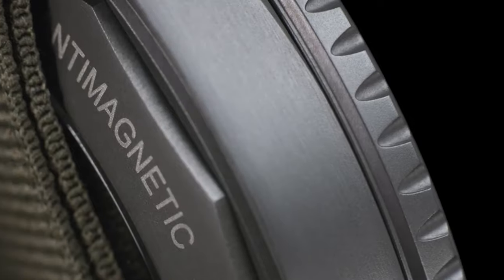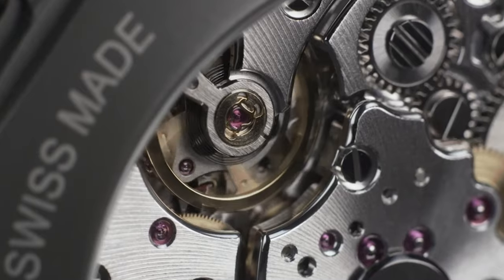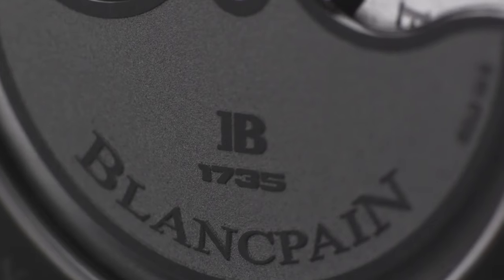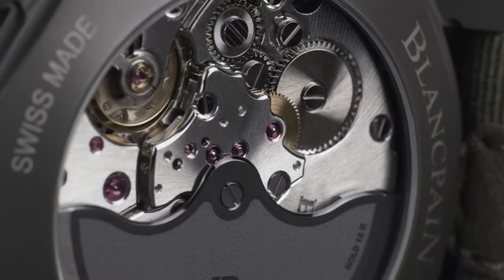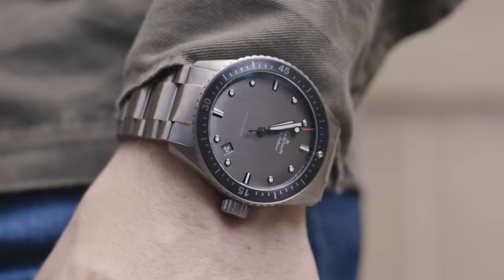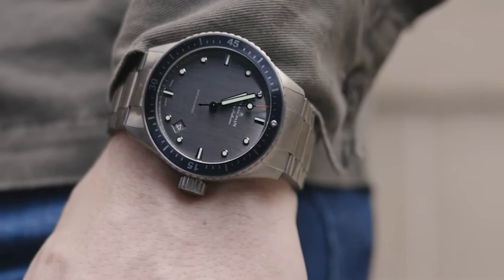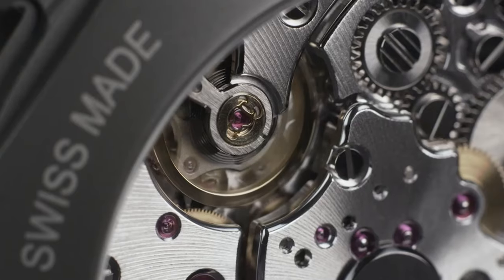The movement of this watch is the caliber 1150, and the movements in Blancpain are just to die for. The movement diameter comes in at 26.5 millimeters and thickness at 3.25 millimeters. It has a power reserve of 100 hours, 28 jewels, and 210 components. The price of this watch comes in at £8,900. That is a chunky price tag, but the movement, the design, and the handcrafted nature of this watch all contribute towards that price.